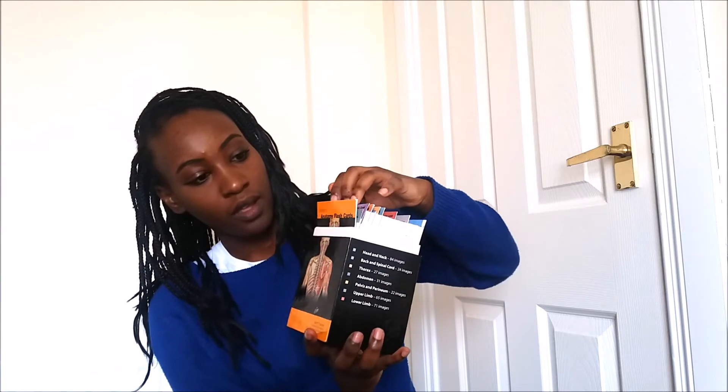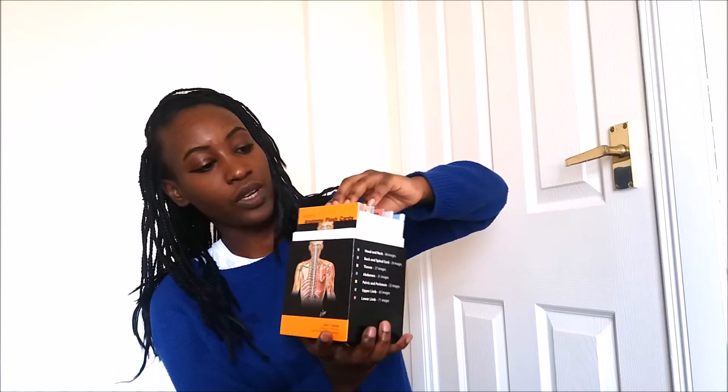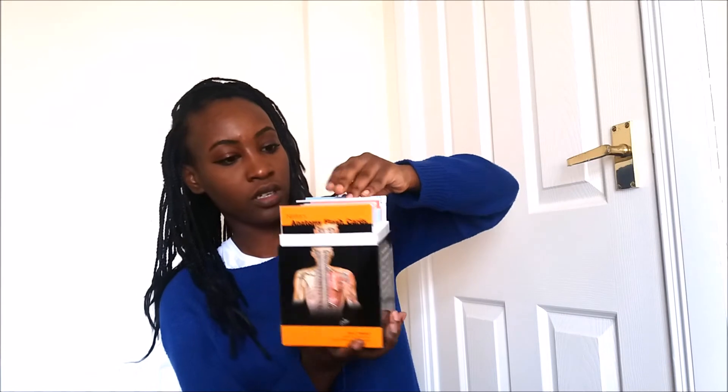It comes with a whole bunch of image cards — I'll show you an example. They're all like this, arranged in chapters: chapter one, two, three, four, five, six, seven, etc. I had picked out chapter three, which is the thorax.